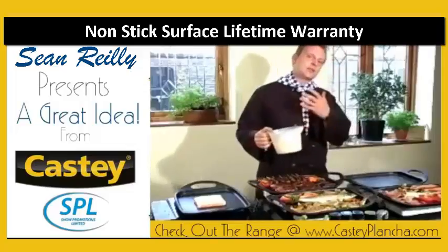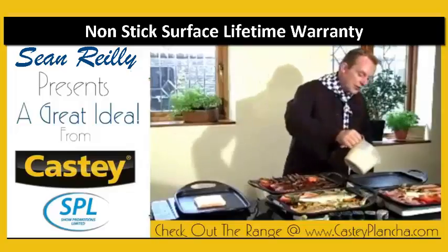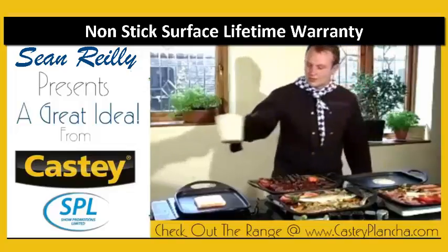A lot of people use a plancher plate for pancakes, drop scones, griddle scones, Welsh cakes. If you like doing bread, you can do this on a hob. And if you wanted to do something in the oven, this is a perfect size to go in the oven.